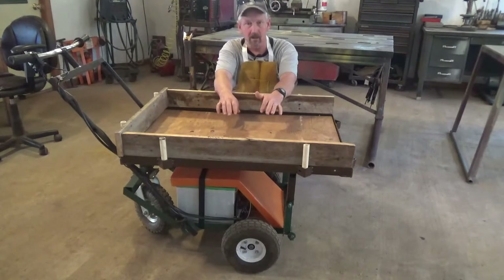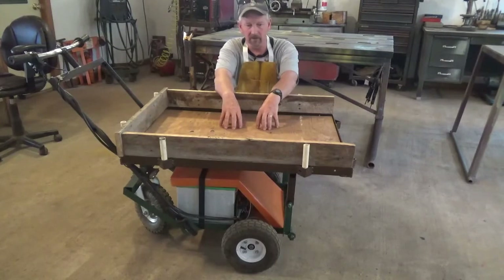It will carry about 300 pounds. I can load it up with as much as it will carry and dump it if I have to, but it would not do me any good until I built some sort of a platform to carry things on.